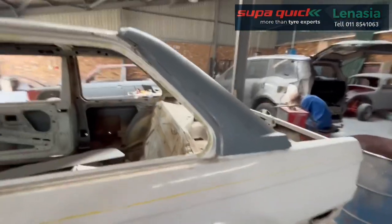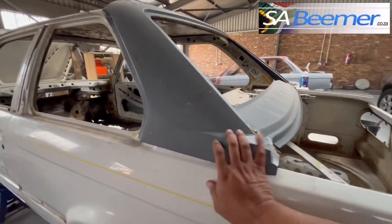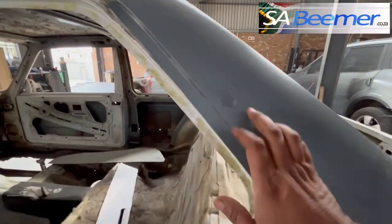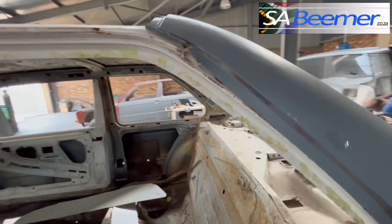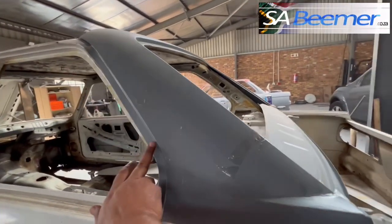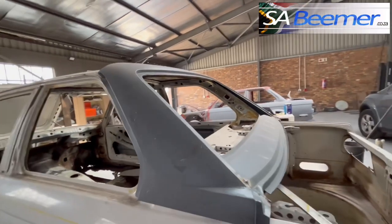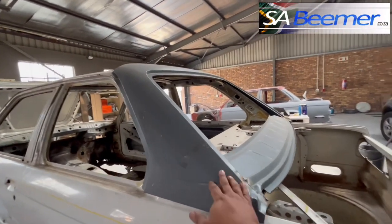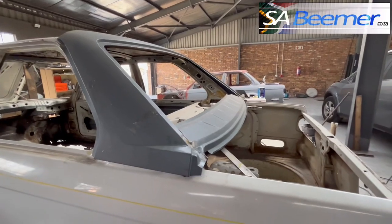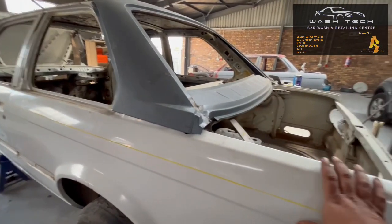Here's the C pillar - this is the difference in the E30 M3 C pillar. The skin is going to come off at the bottom. Paul is taking the skin off at the bottom under the C pillar and on the fenders as well. Basically there's nothing coming over this fender here.